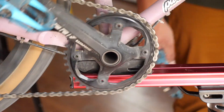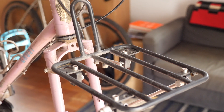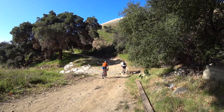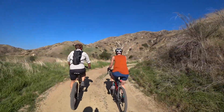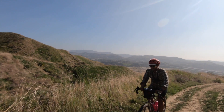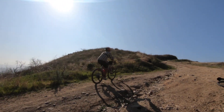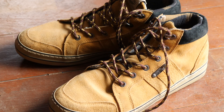Bikepacking shoes, oval chain rings, and a new mini porteur rack — those are the three products I'm going to be taking a look at on this fine Tuesday. Welcome back Pathless Pedalers, and if you're new to the channel and you're into the non-competitive side of cycling, you have found your people — hit that subscribe button. Over the last couple of months, I've had the chance to review a couple of products and have used them enough to share my impressions with you.